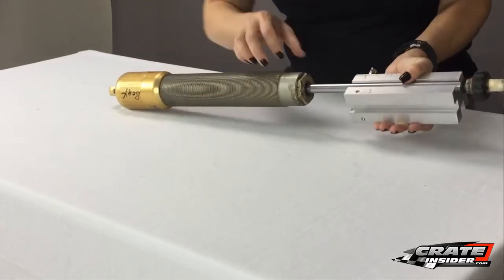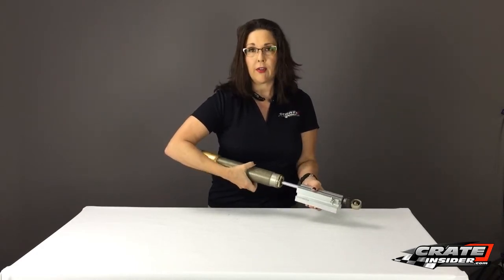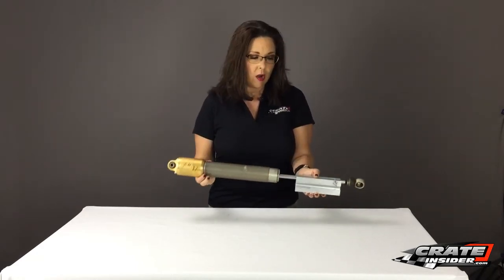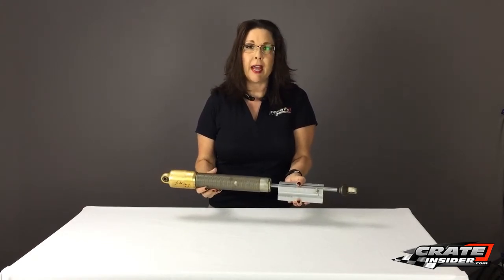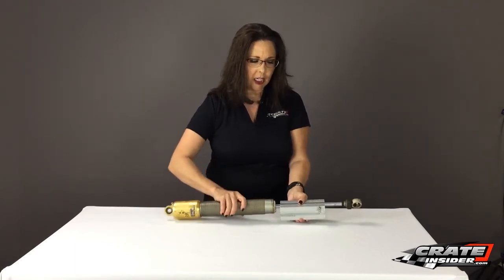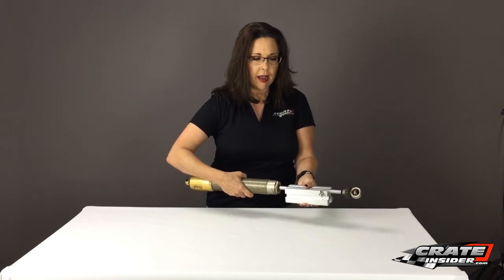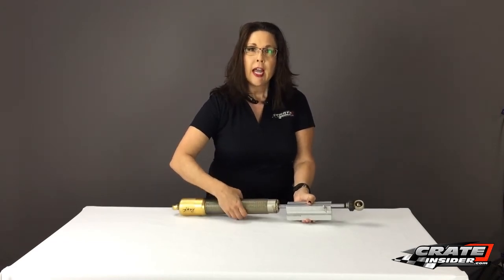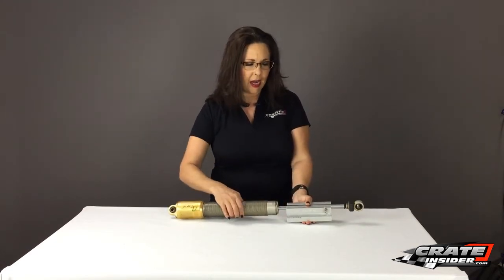Now we all know that if you were to take your shock apart, you could just roll the shaft on a hard surface like a granite block or a steel plate, and it would be able to tell those bends — just like checking a pool cue on a pool table. But here what's nice is your shock is all together and you can continue to check that shock and find where those rough spots are. You can't see it unfortunately, but what you can really do is feel where that bend happens.